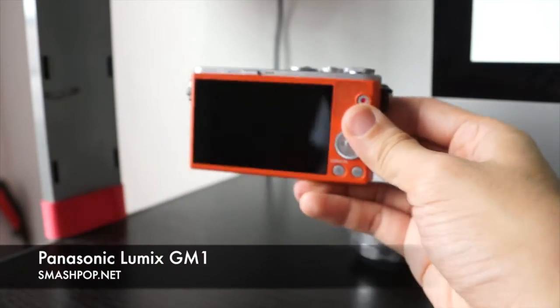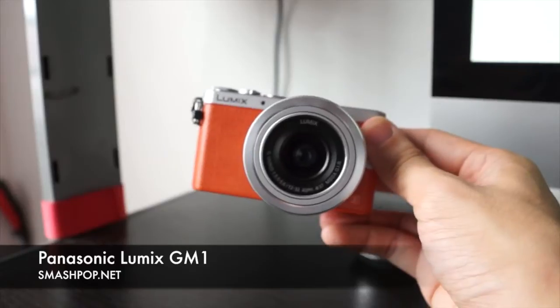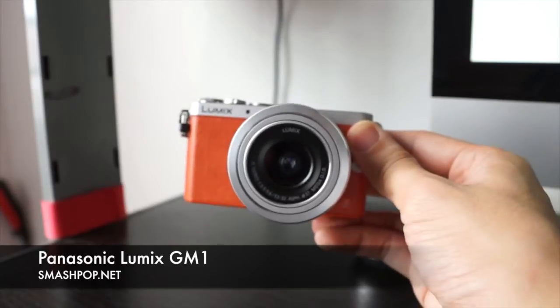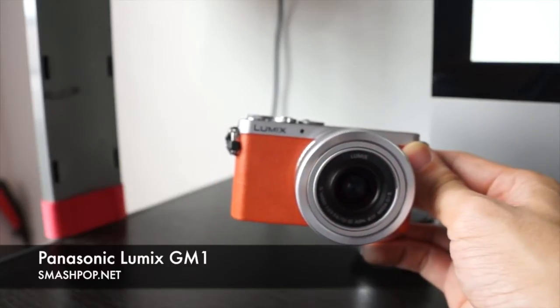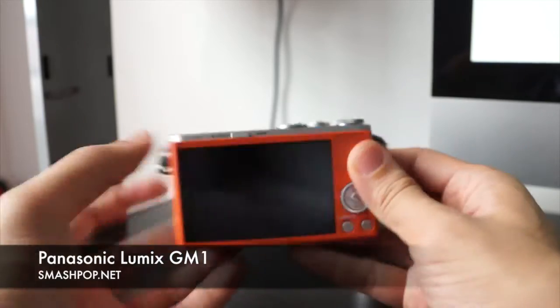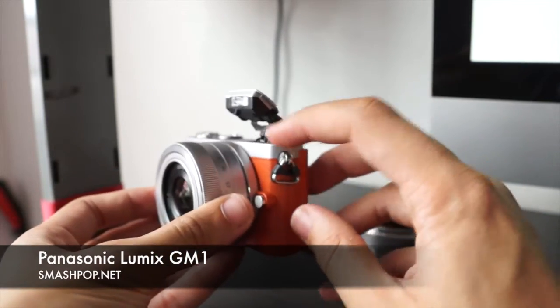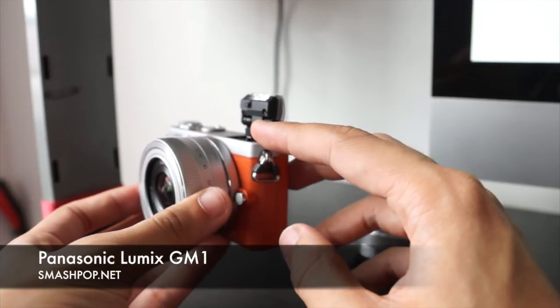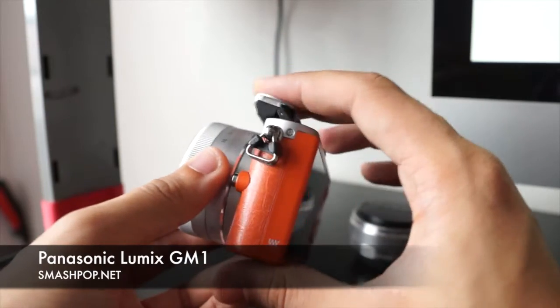It has a 3-inch touchscreen, a 16-megapixel sensor, and built-in Wi-Fi — one of the most amazing features on this camera. I'll show you how it works after this. It also has a built-in pop-up flash, and you can actually bounce the flash by pushing it to the back. It's more natural when you bounce flash instead of using direct flash.